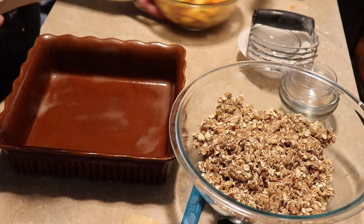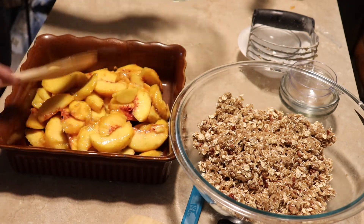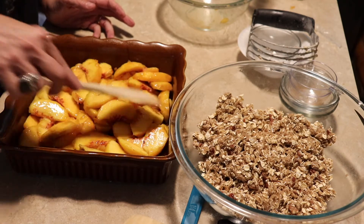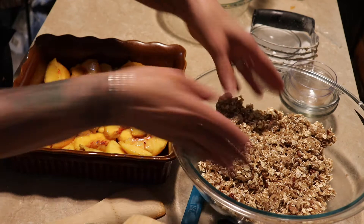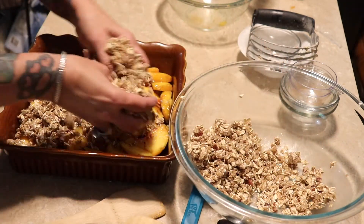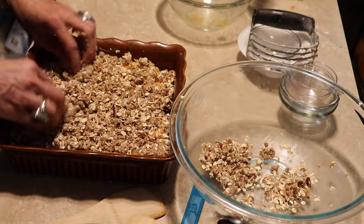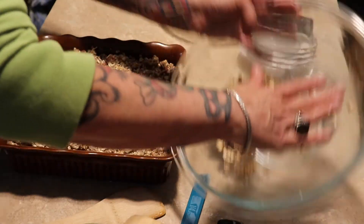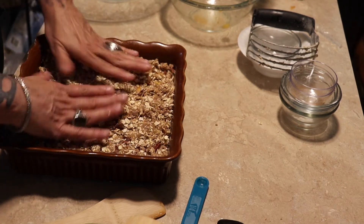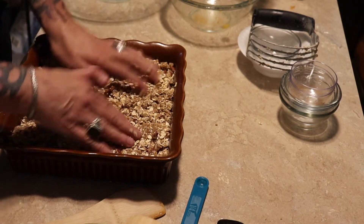I have my little eight by eight dish and I sprayed it with some nonstick spray. We just want to spread the peaches out in the bottom, then add our topping. When you add the topping, you want to try to kind of press it down into the peaches so it's compact and cooks with the peach juice, because the bottom oats will get soft but the top will stay kind of crunchy.